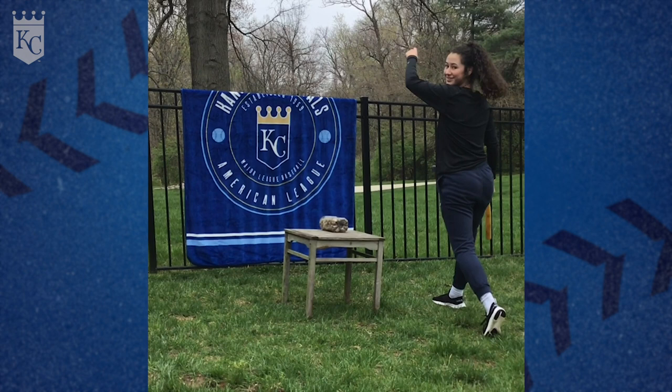For this next drill, all we need is two tennis balls and a roof. We're going to throw the tennis ball up off the roof, get a bounce off it, read the bounce, and go try to catch the ball in the air.